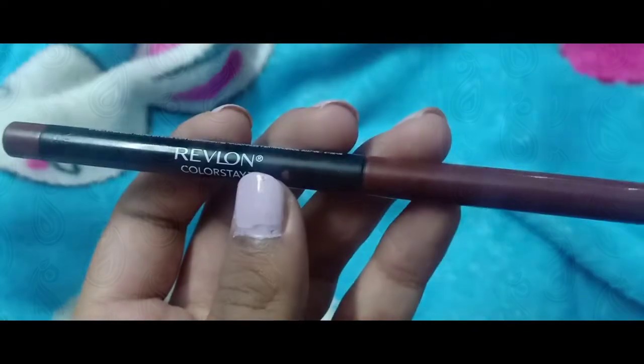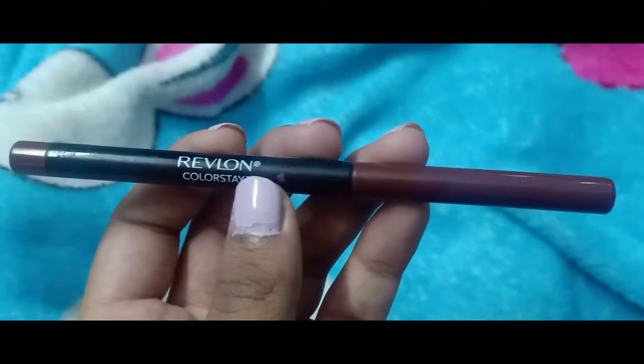I am wiping off the lip balm. I am outlining my lips with the Revlon ColorStay lip pencil. And then I am using a dark red lipstick on top of my lips.